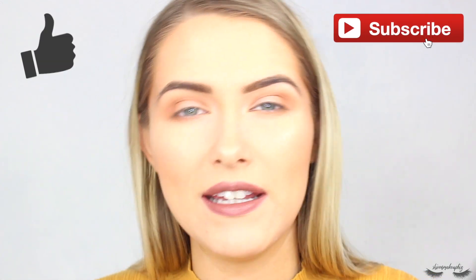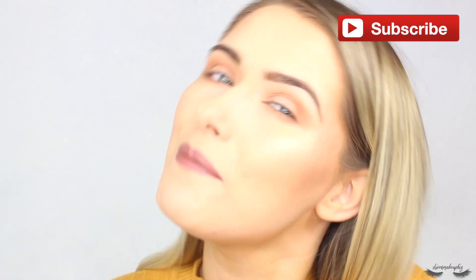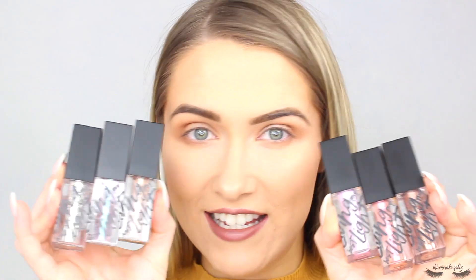If you'd like to see how they go on my eyes and the look I create, please carry on watching. Before you do, please give this video a big thumbs up and don't forget to subscribe if you haven't already — it would mean the absolute world. If you are already subscribed, thank you so much. Let's carry on and test these babies out.